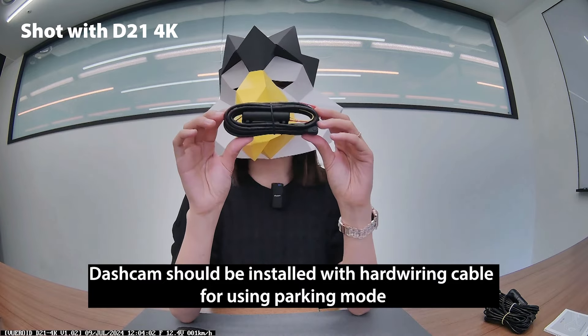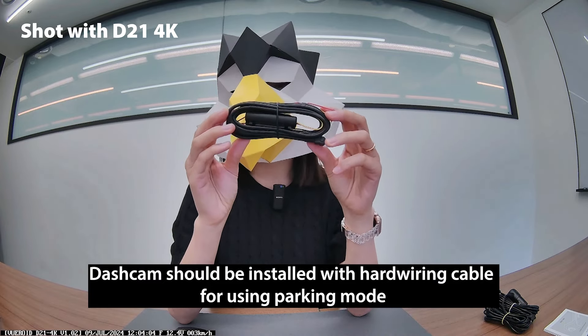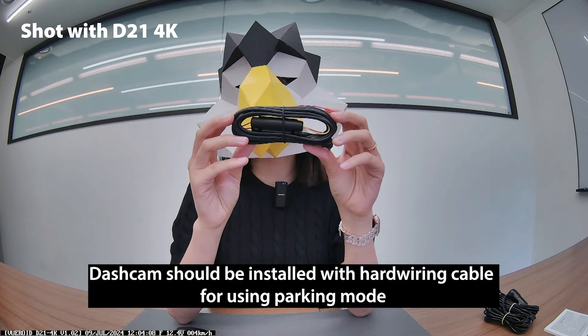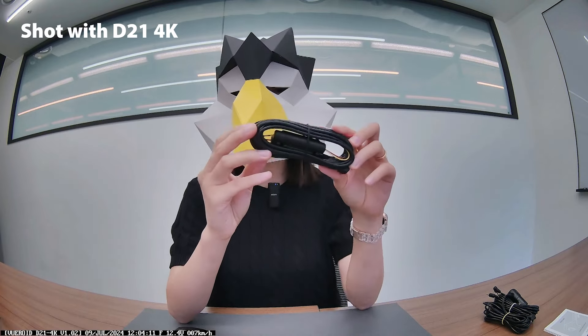Hard wiring cable — you should have your dash cam installed with this cable for parking mode. Now, let's move on to the features of the D21 4K.